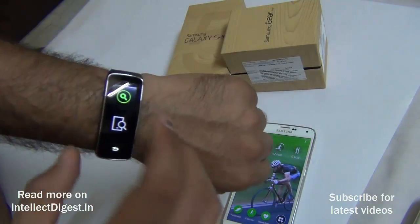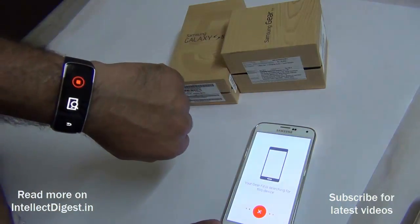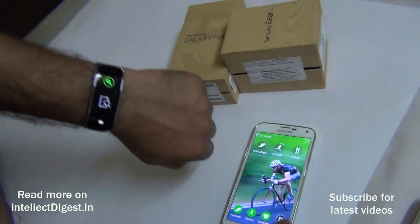We can also track the devices — find the Gear Fit using the Galaxy S5, or find the Galaxy S5 using the Gear Fit, just by going to 'Find My Device' and clicking the Find button. It will make your phone ring, and you can stop it by clicking there.